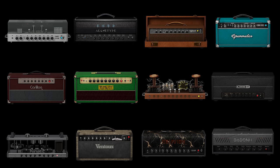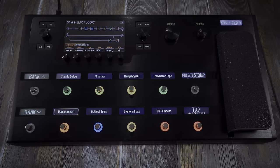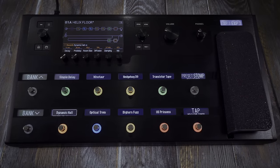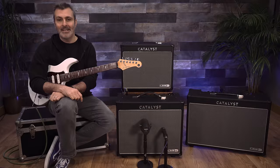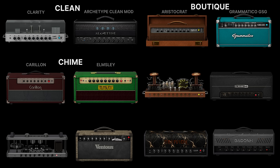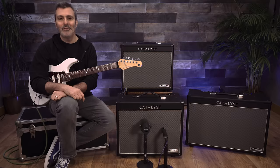Each amp is centred around 12 different amp voicings, which are derived from our flagship Helix multi-effects. Helix amp models and voicings have been used by professionals on stage and in the studio for many years, and artists at all levels continue to choose Helix for their amp modelling and effects. The 12 Catalyst CX voicings range from crystal clean to high gain and everything in between, so let's take a listen to a few.